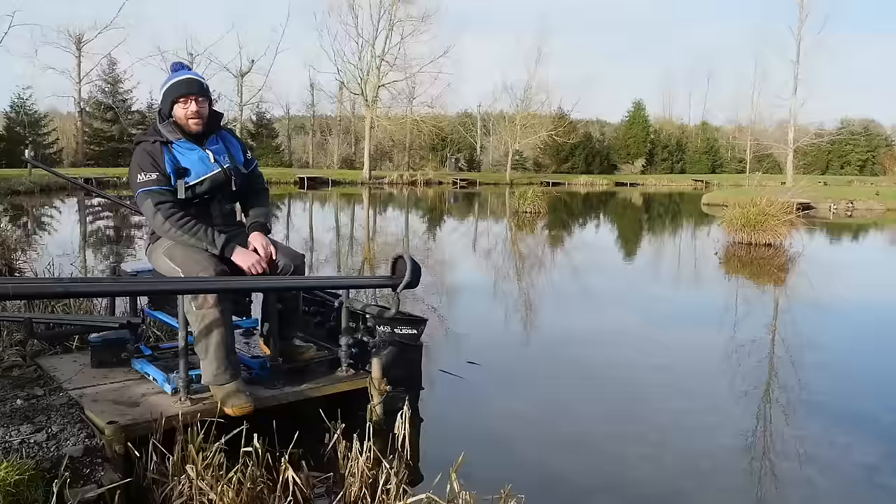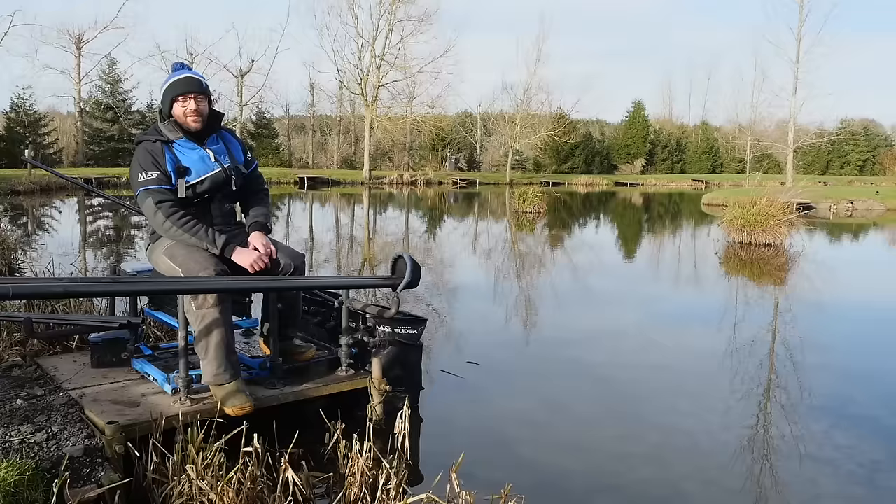Hi all. Welcome to Tunnel Barn Farm today. Thought we'd jump on the camera and talk to you about the feature that we're here doing.